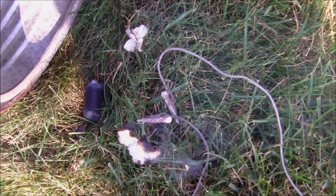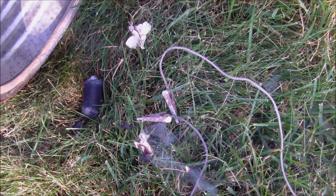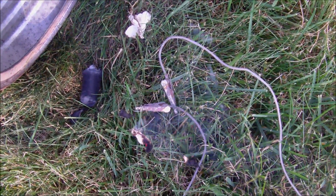In my opinion, in this test of Pyrodex versus black powder, it's no comparison. I would not use Pyrodex as a charge to eject your parachutes. Black powder is much stronger.